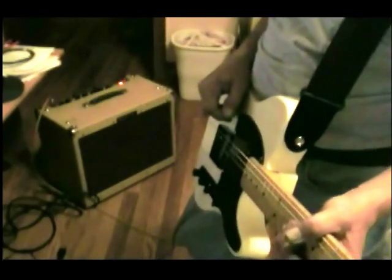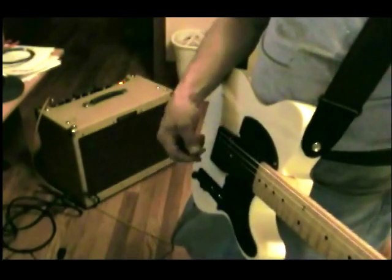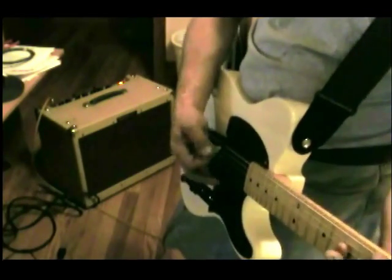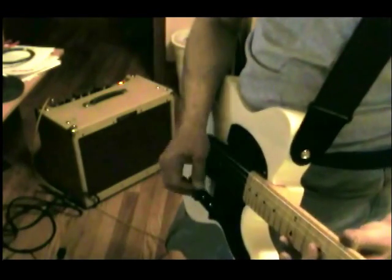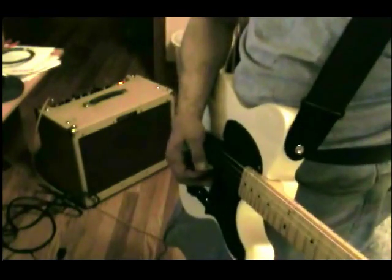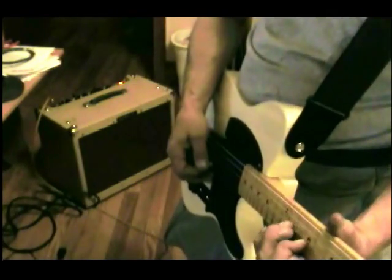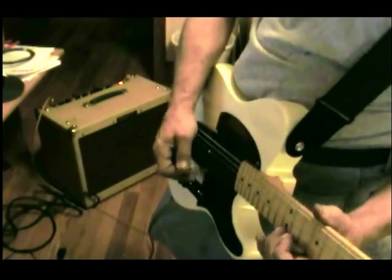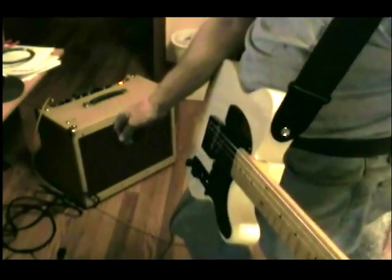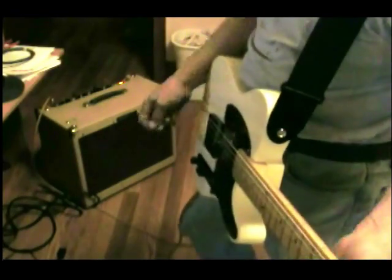That's on the single coil pickup, which would be the noisiest — going into the back pickup, the Seymour Duncan. I guess it'll work. Cool.